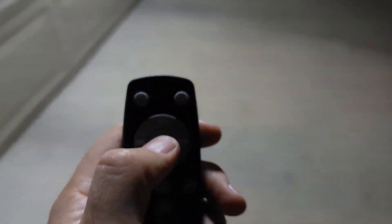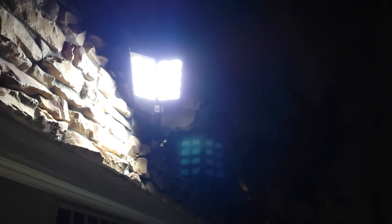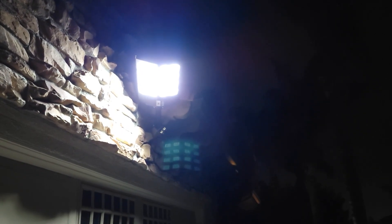When you press the middle button it's supposed to activate the motion sensor mode, and it blinks twice. But for some reason I noticed it does not work on this unit — I was told it might be defective or broken. I have another one which is working fine and I'll show you right now.